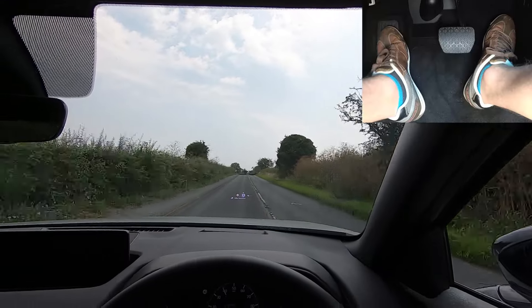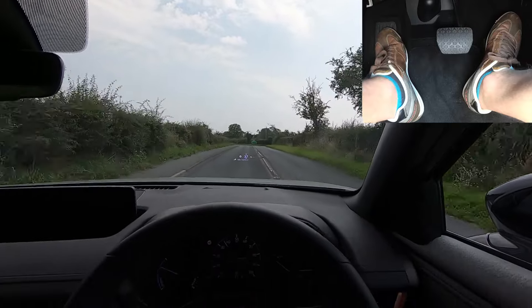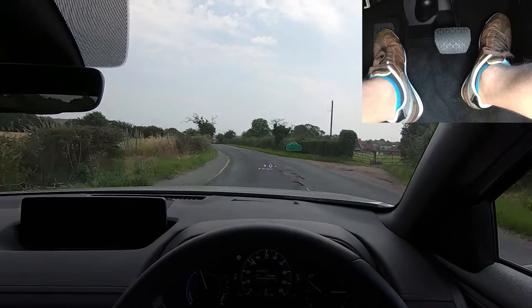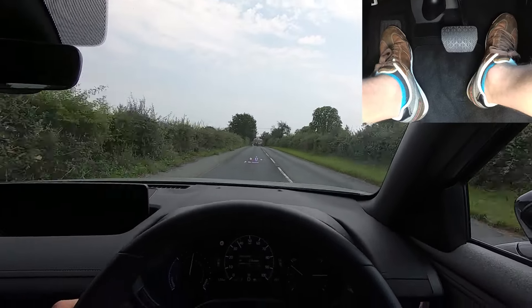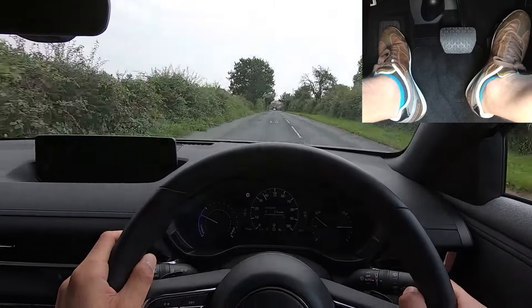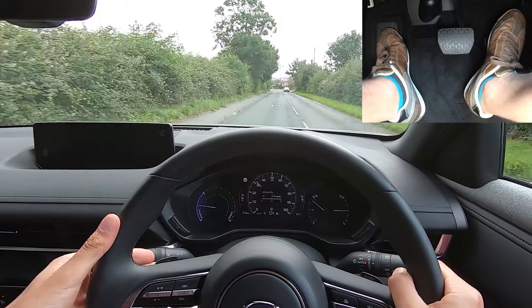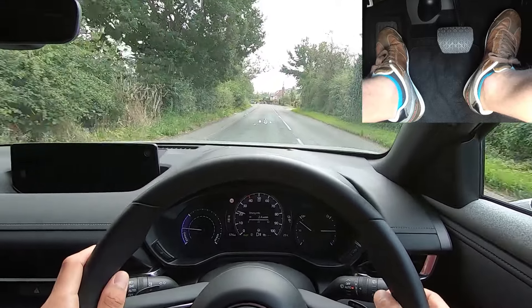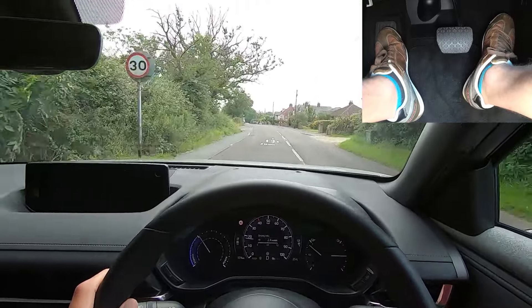Where it does differ, however, is something known as regenerative braking. When I come off the go pedal, the car starts slowing down and starts charging the battery, and I can control how much it slows down when I come off the go pedal and how much it charges the battery. So if I come off the go pedal now and pull this paddle on the left, it slows down more, and I pull it again, it slows down even more but charges the battery more. If I pull the paddle on the right, it slows down less and charges the battery less.